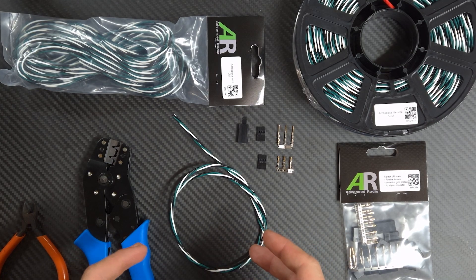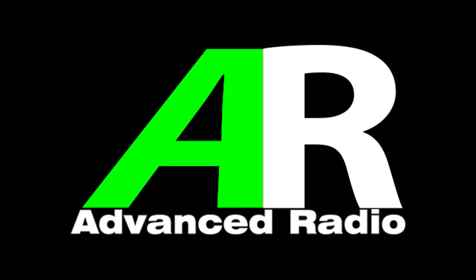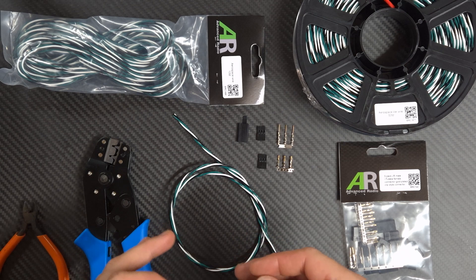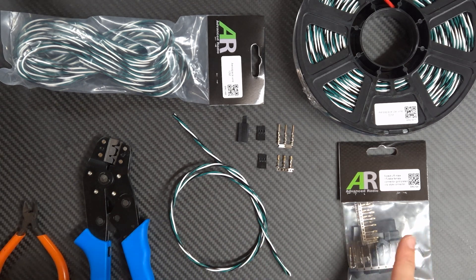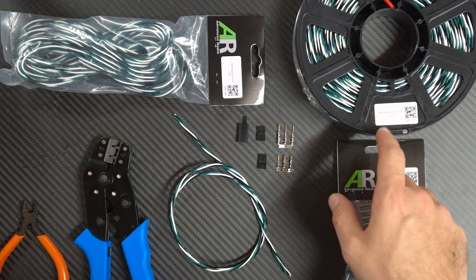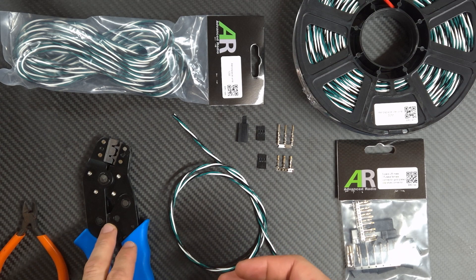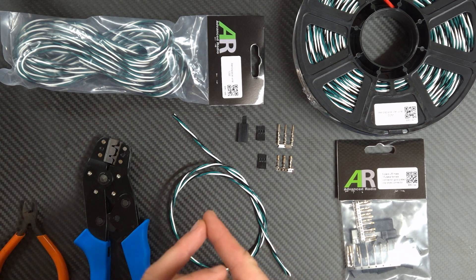Hey guys, here we're going to have a quick tutorial on how to crimp with the AR Aerospace Wire. The crimping process is very simple. All you're going to need is a packet of AR crimps, either a 10-packet cable, a 50-packet cable, or it comes in a 200-packet cable as well. Obviously a set of crimpers and a set of side cutters.